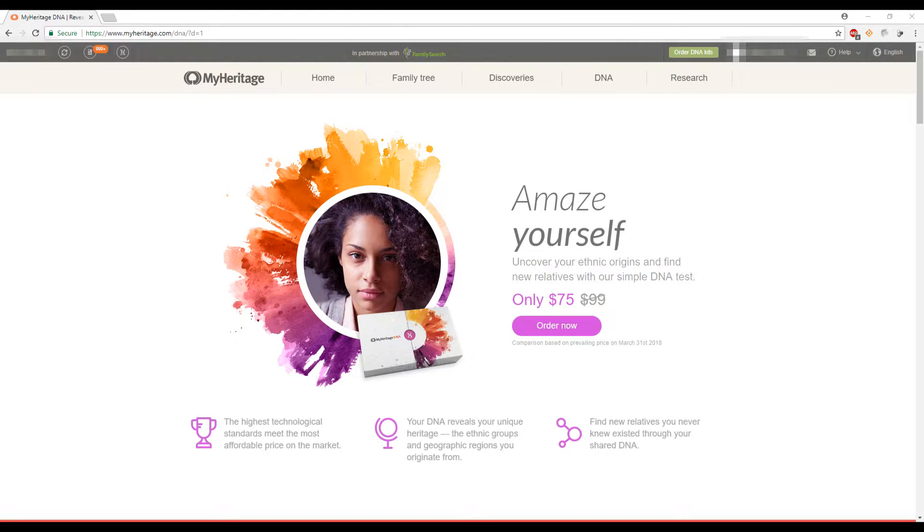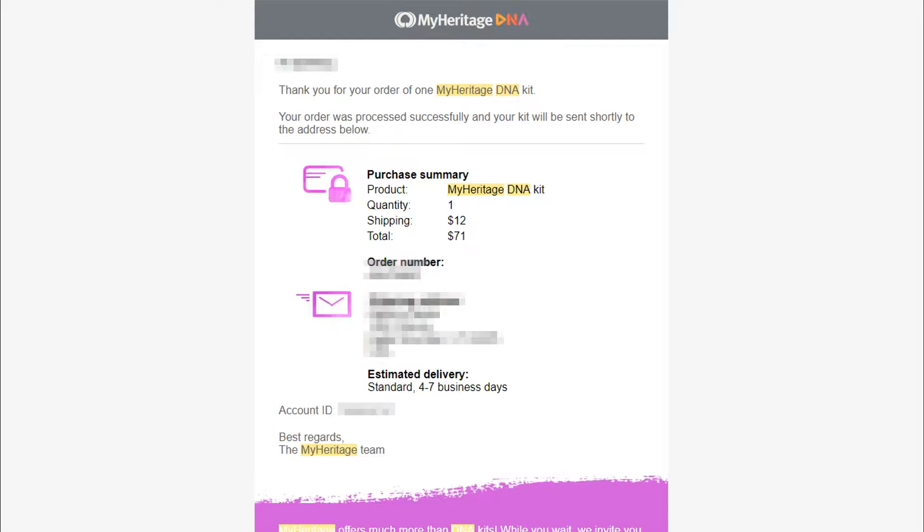So let's get started. We bought the DNA kit on November 18th, 2017, during the Black Friday sale. The prices throughout the year change for this company — sometimes lower, sometimes higher — so I recommend keeping an eye out for when prices are cheapest. We bought one DNA kit with $12 shipping for a grand total of $71, so $59 for the test itself.